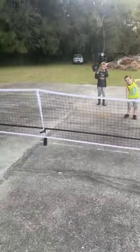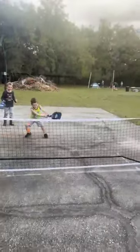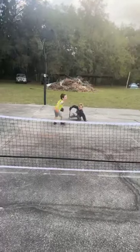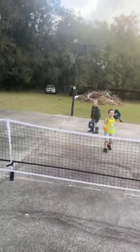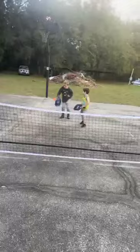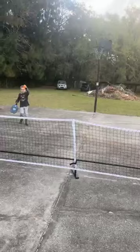Okay, so are you guys ready to play pickleball? I'll bounce it, hit it to you. No, nice try. It's his turn now. Okay, bounce it then hit it. Oh, good try. Try one more.